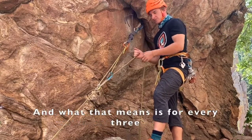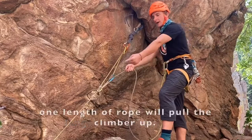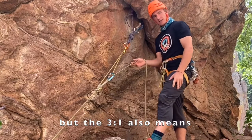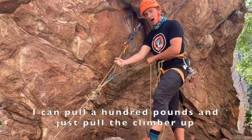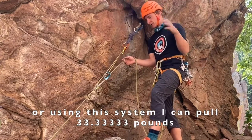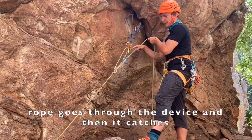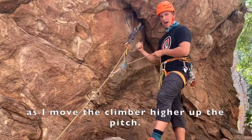What that means is, for every three lengths that I pull out, one length of rope will pull the climber up. So I work a little bit longer, but the three-to-one also means that I'm only using a third of my strength. I could pull a hundred pounds and pull the climber up directly, or using this system I can pull 33.3 pounds and do the same amount of work. As I pull up, rope goes through the device and then it catches as I move the climber higher up the pitch.